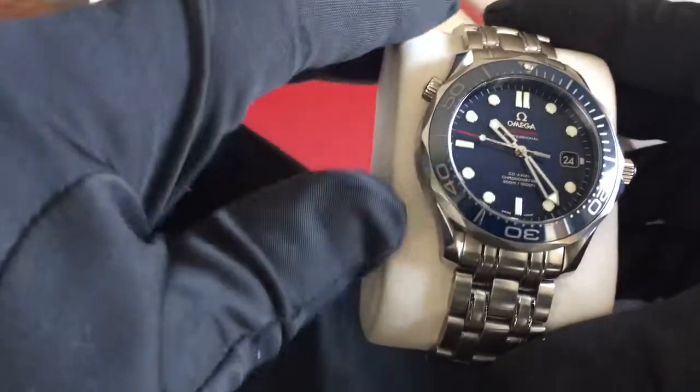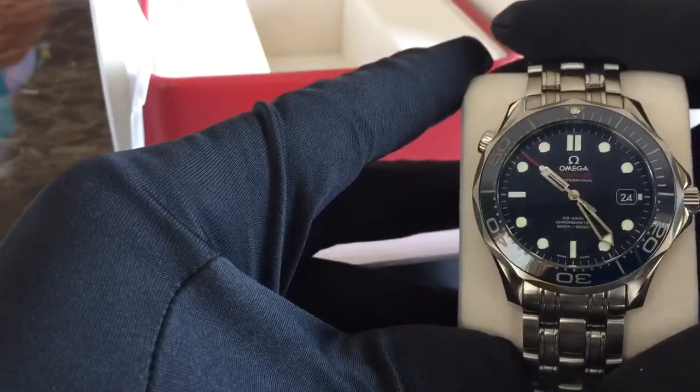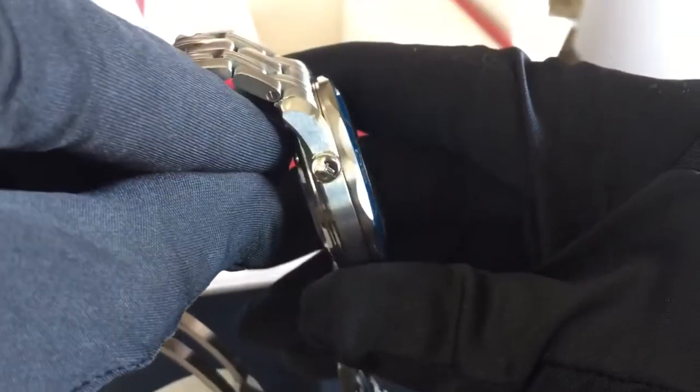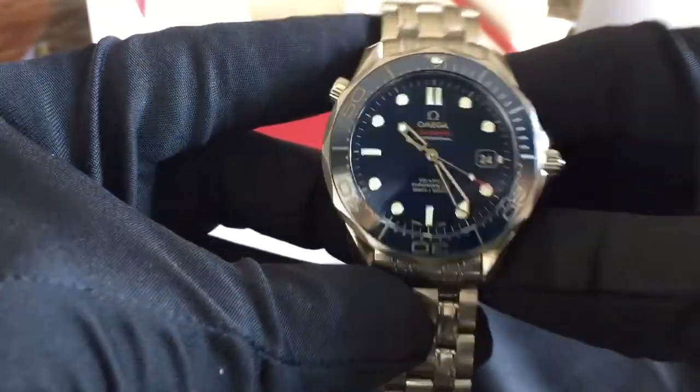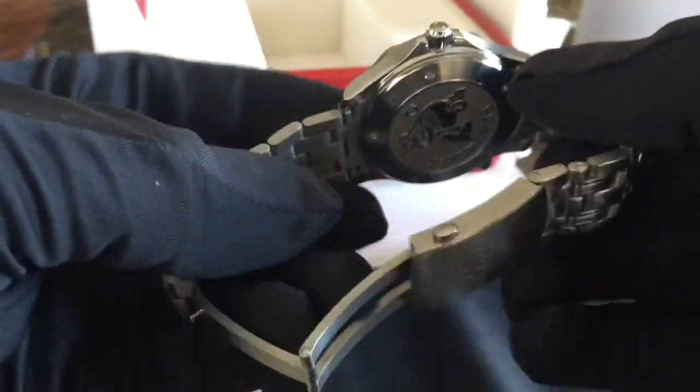I'm having my morning coffee right now, even though it's the afternoon. Let's get it off the cushion and give you guys a nice close-up shot. It has the helium escape valve right here with the 'He' symbol — same as on the periodic table. Look at the AR on that crystal — it just disappears, isn't that fantastic? And of course the iconic seahorse emblem.